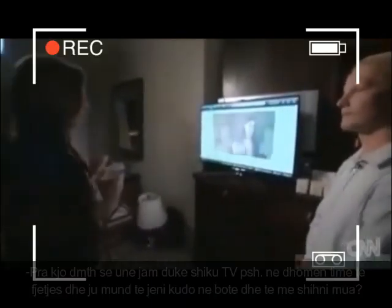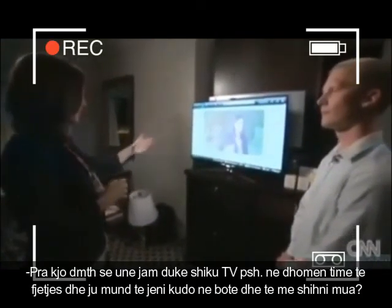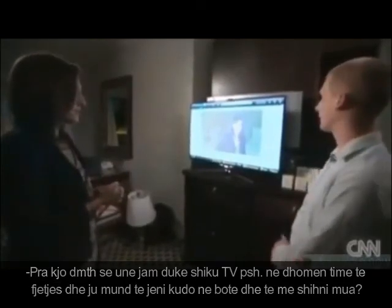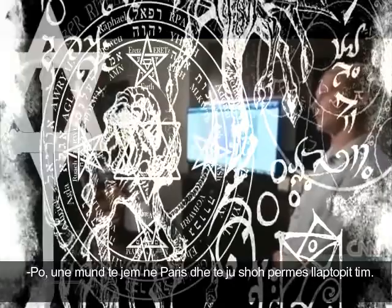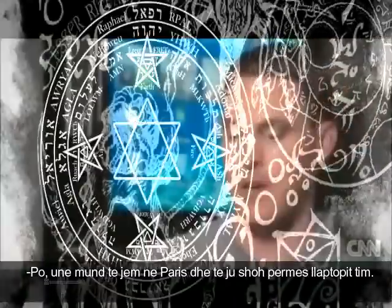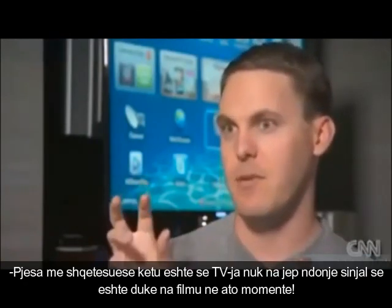So what this means is I could be sitting here watching TV from my bedroom and you could be anywhere in the world looking at this image of me — sitting on a laptop in a cafe in Paris. As long as there's a network connection, you'd be able to get into the TV and access the camera.